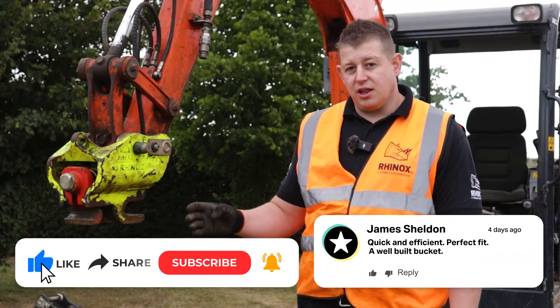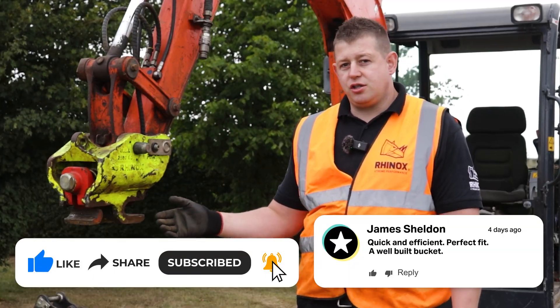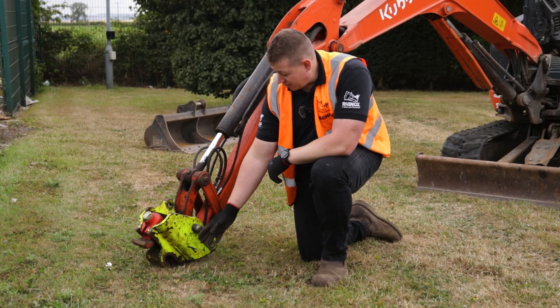For more information on how to lift with a quick coupler, see the video here. Should you have any further questions, don't hesitate to contact us.